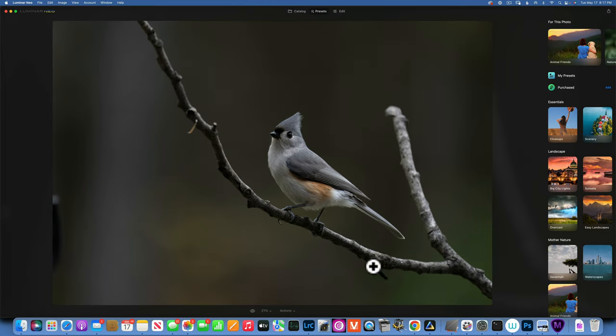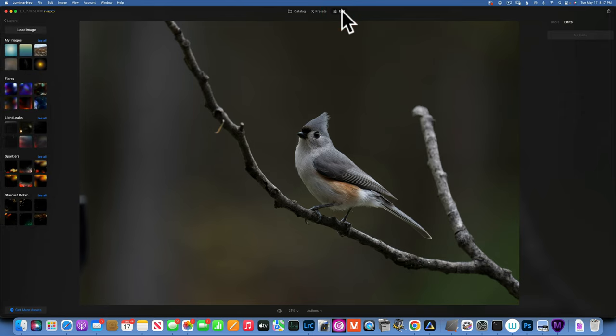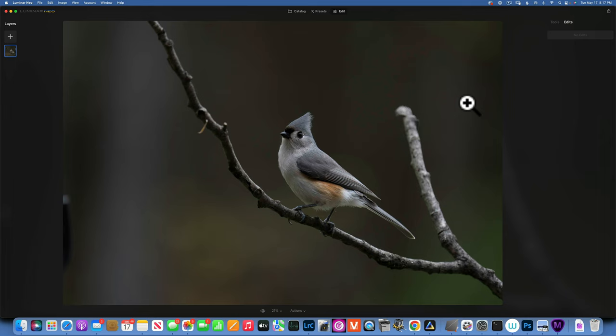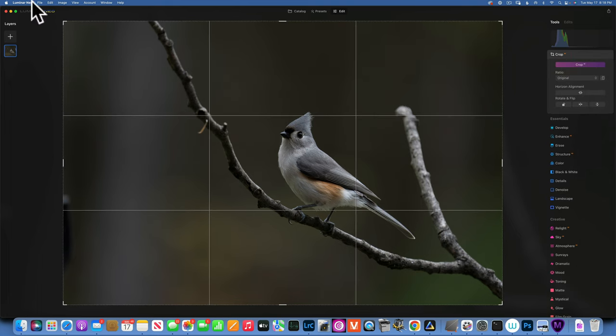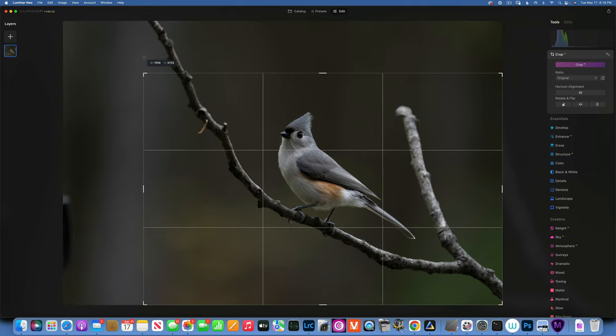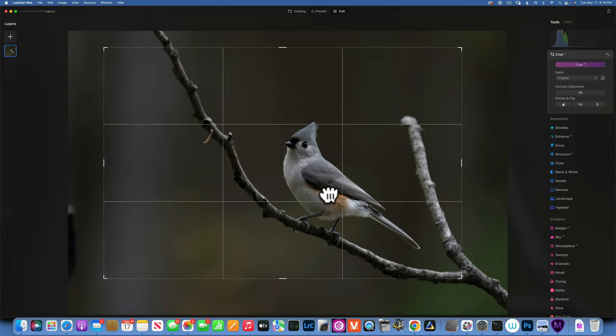I've put it into Luminar Neo and now we're going to edit it here. We'll go to Edit and when we analyze this image we can see first of all it is underexposed. But before we deal with that, let's just crop it first.